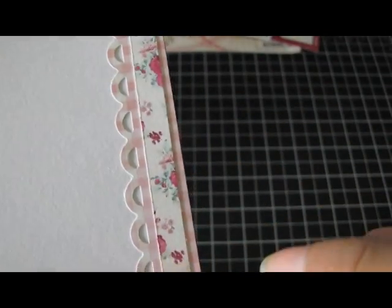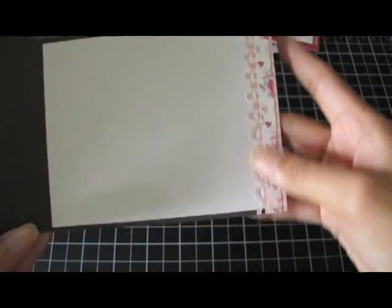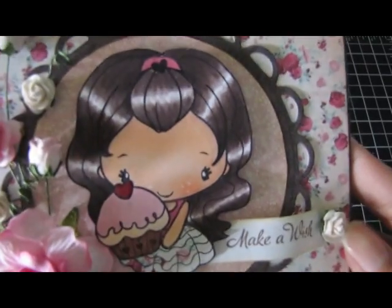Inside is really plain. I just did a border punch and a strip of patterned paper here just to kind of finish it out. But that is inside and this is the outside.